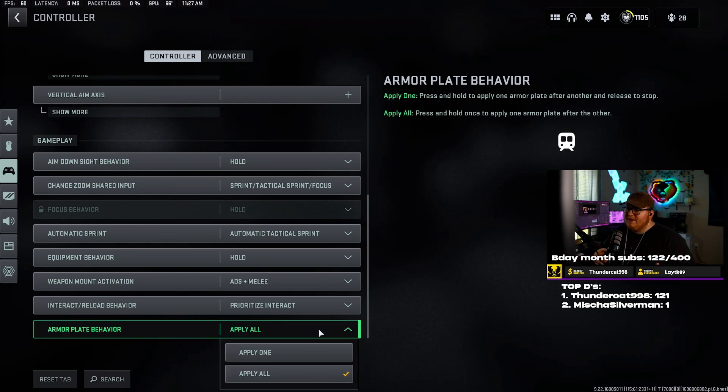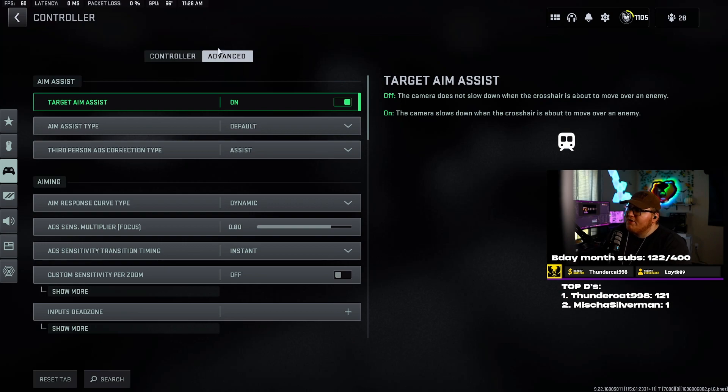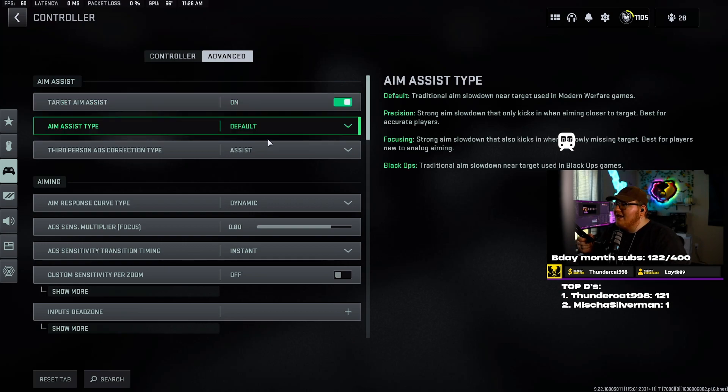Armor plate behavior — apply all. Basically what this does is in Warzone or DMZ when you're trying to put plates on, for me it's triangle. Instead of having to hold down triangle for each plate individually, I just hold triangle once and it puts all the plates on. If I want to cancel, I can switch guns or something to cancel the animation. Strongly recommend apply all.